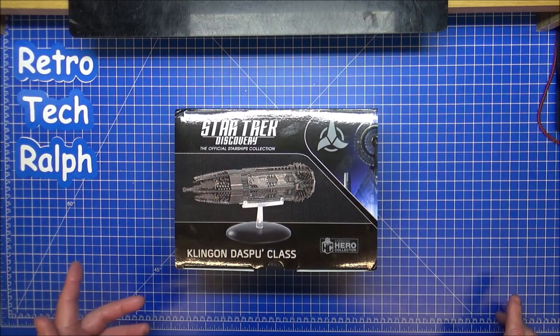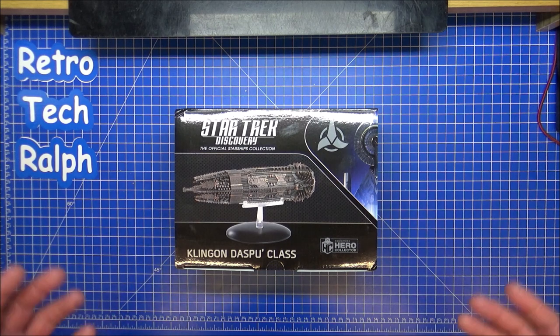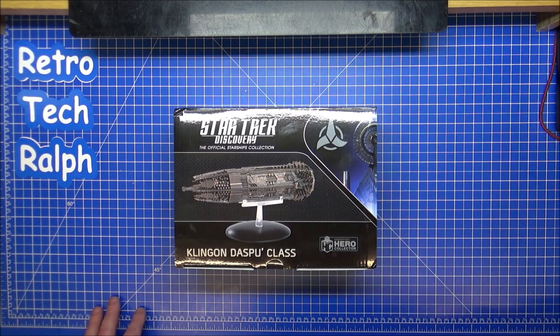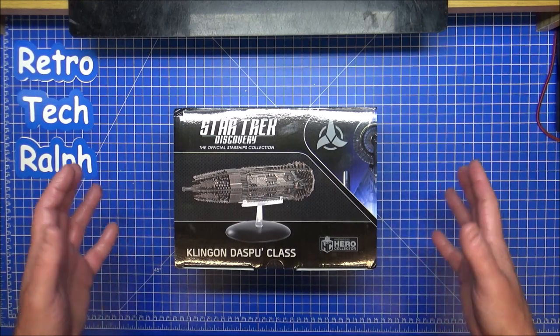Hi guys, Retro Trek Ralph with another Star Trek Discovery, the official Starship Collection by Eagle Moss and Hero Collector. This is the Klingon Despo, model number 24 out of the set.